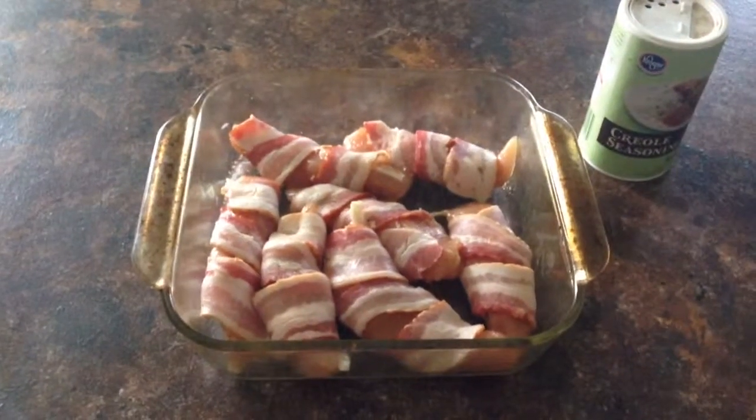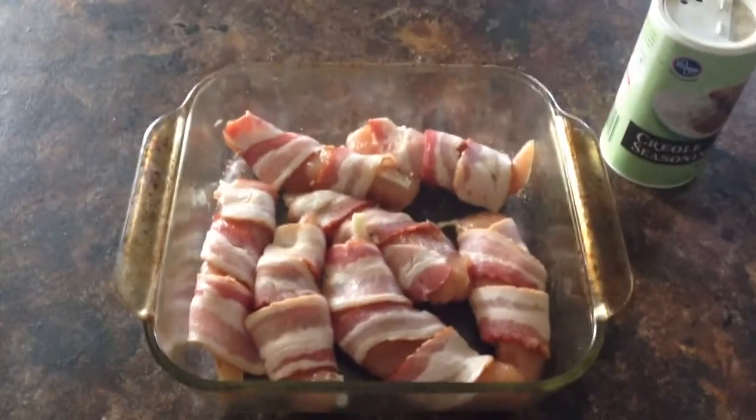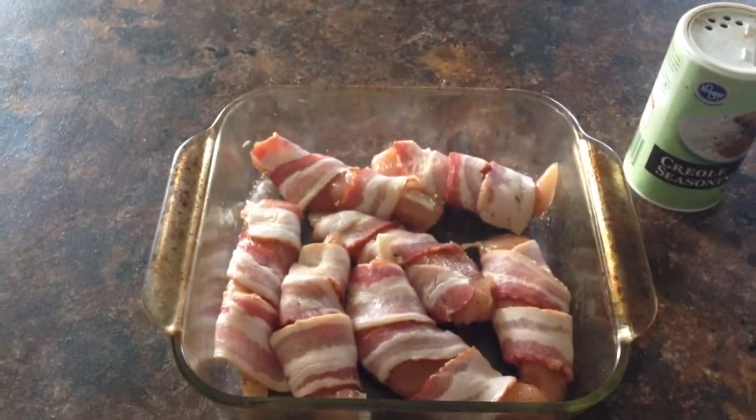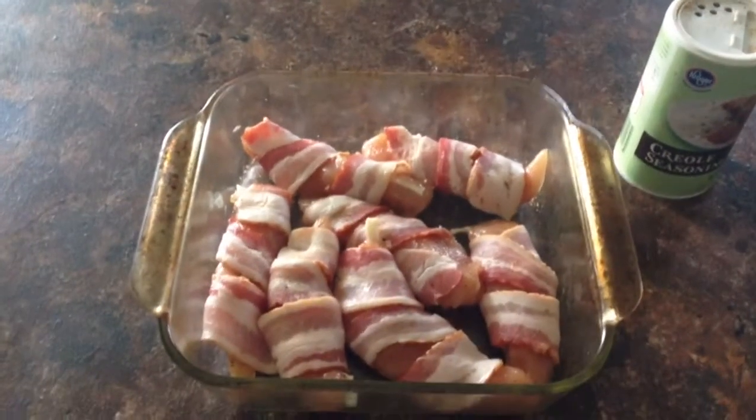This is a quick, simple dinner recipe: basically a pound of chicken tenderloins, Kruger Creole seasoning, and however many strips of bacon. This pack had seven tenders.